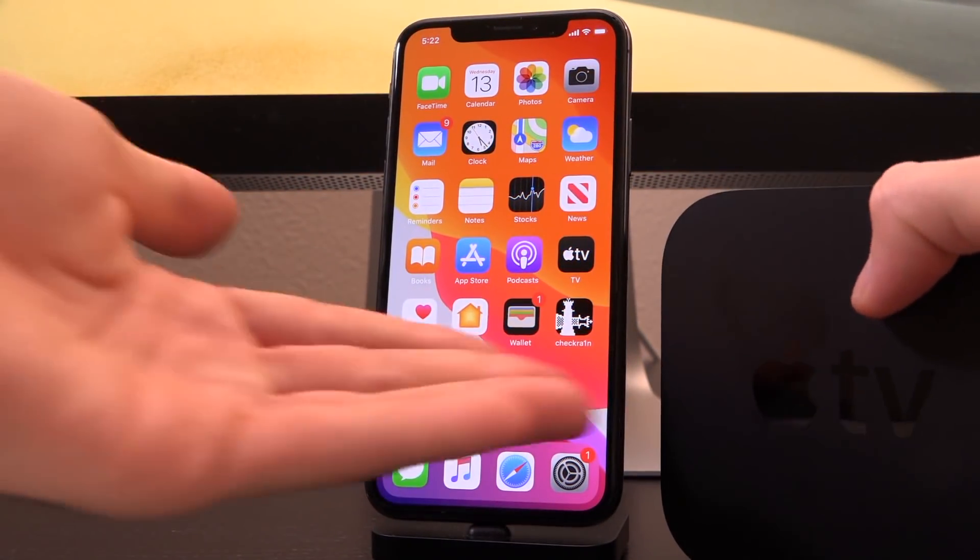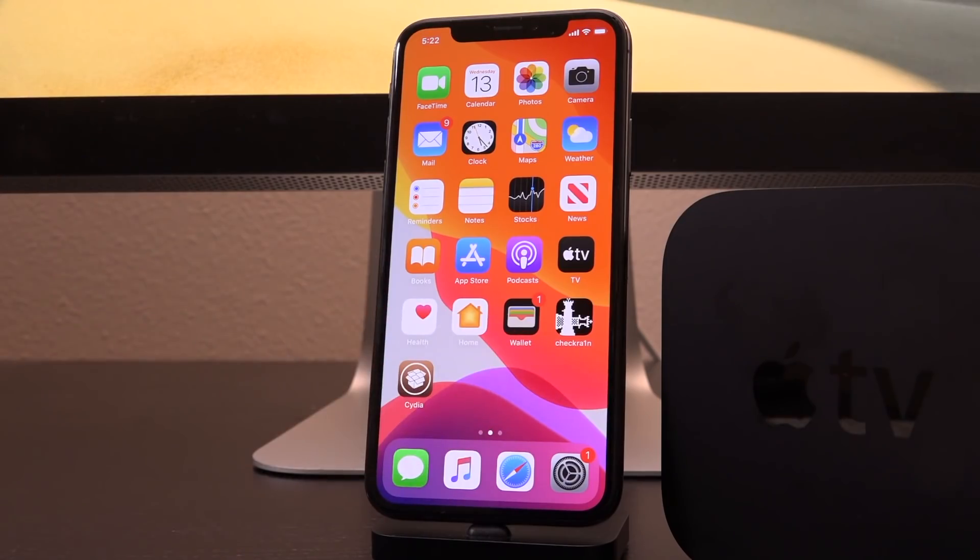Now, this is a CheckRain-based jailbreak, so huge shout-out to hacker NittoTV, who has done a ton of work around this, and also, of course, Luca Tadasko, Axiom X, and everyone else who has helped the CheckRain development team and has collaborated with them on this project. Big props to them.